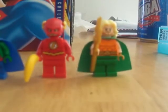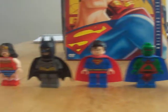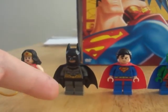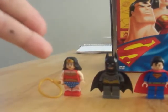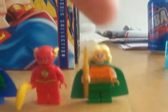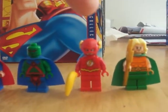First came Flash, then Martian Manhunter — well, actually it started with Superman and Aquaman. Originally it was Batman, not this version — like the Tim Burton one. Then Superman came with Wonder Woman and Lex Luthor, then we got Aquaman. After that came Flash, who came with this version of Batman.